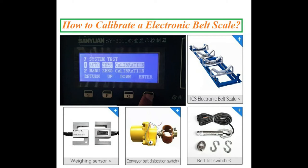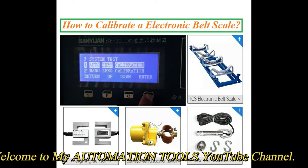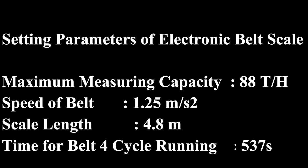Hello dear viewers, I am Engineer Mohammed Rezaul Haque. Welcome to my Automation Tools YouTube channel. Today I will show how to calibrate an electronic belt weighing scale. Let's get started.